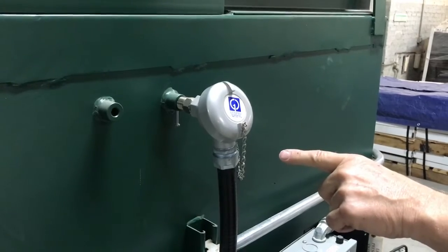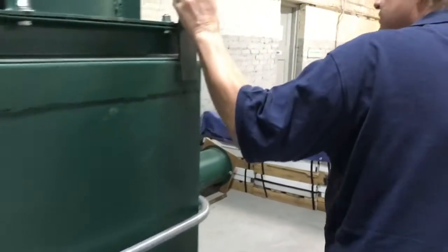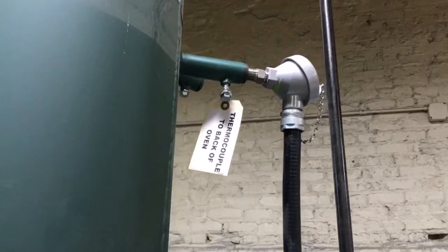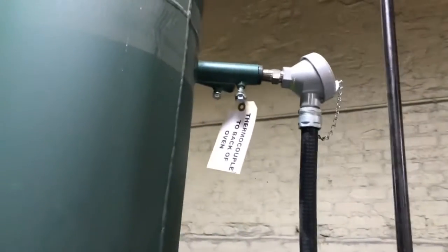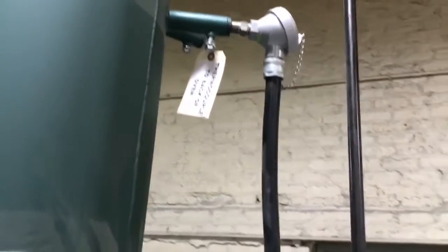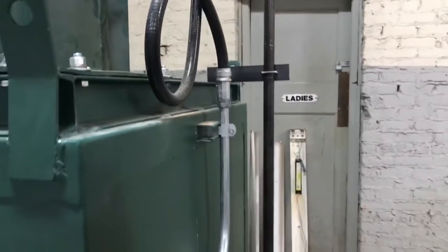This is a thermocouple for the lower chamber, and over here is a thermocouple for the afterburner. The thermocouple wires go all the way back into our control panel where we have our process controllers and afterburner controllers, which control the actual on and off temperature of the oven.